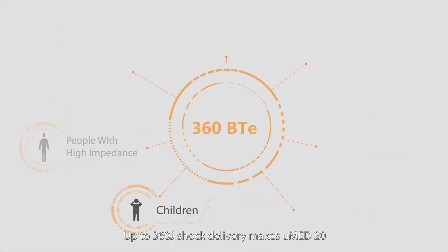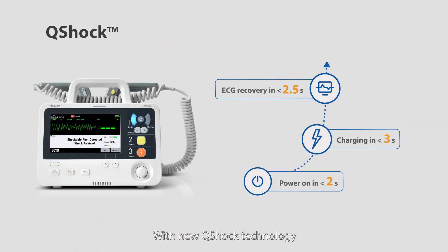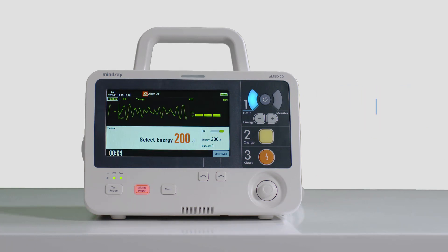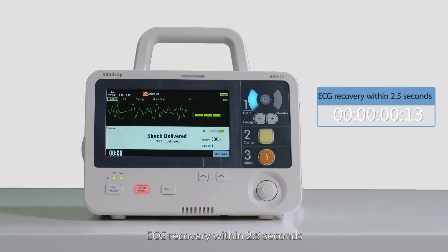Up to 360 joule shock delivery makes U-Med 20 more effective for a wider range of people. With new Q-Shock technology, U-Med 20 helps to achieve very fast rescue: power on within 2 seconds, charge to shock within 3 seconds, and ECG recovery within 2.5 seconds.